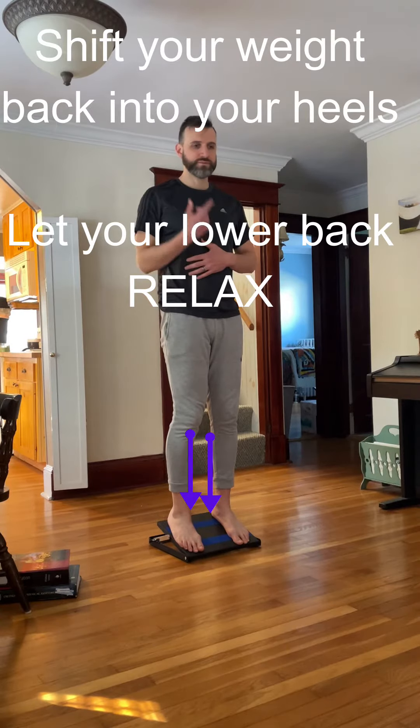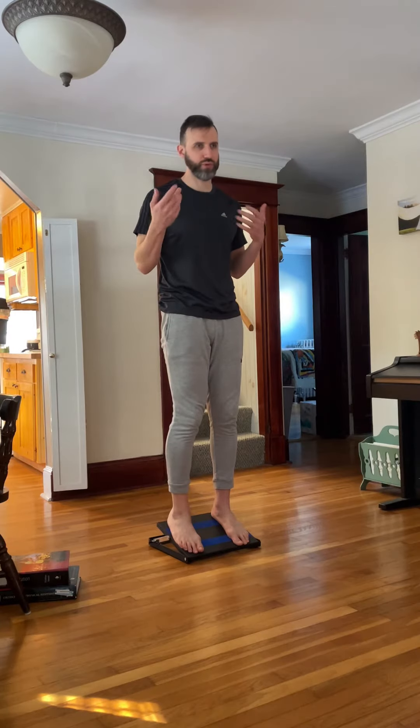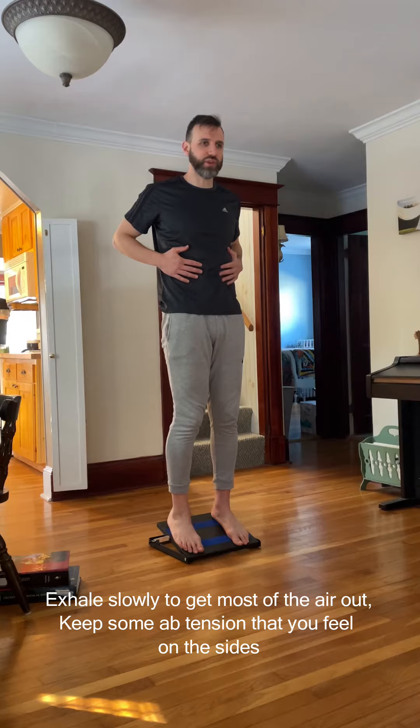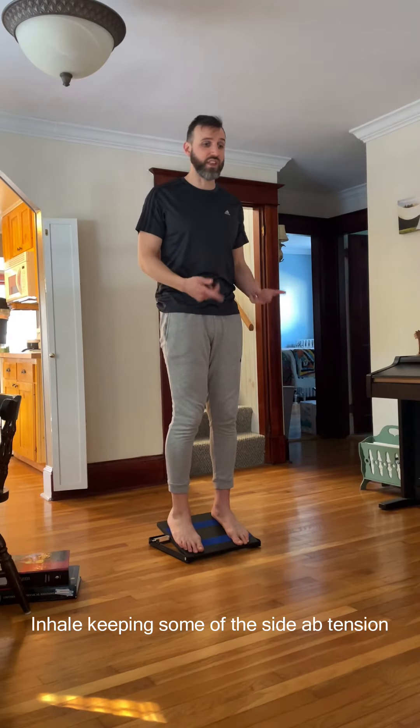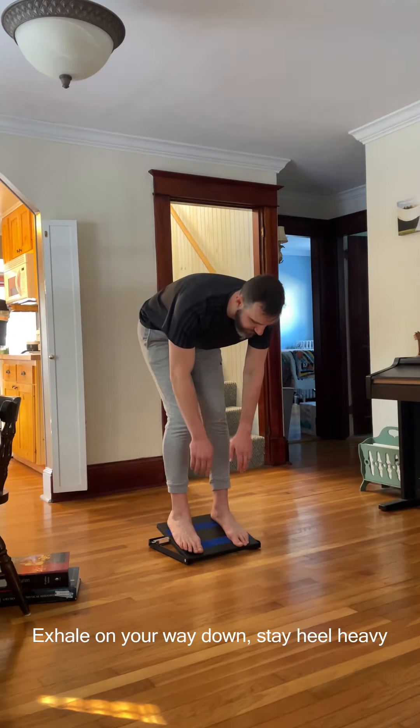You're gonna take a breath in, then a long breath out. Get most of the air out of your lungs, keep some of that ab tension. Take a breath in again, and then exhale to go down, staying heavy on the inside of the heels.